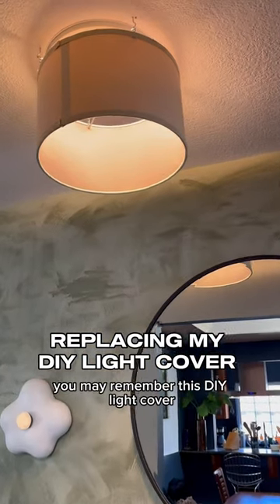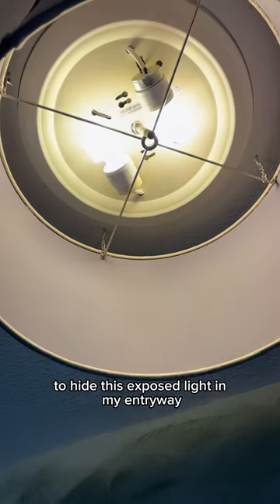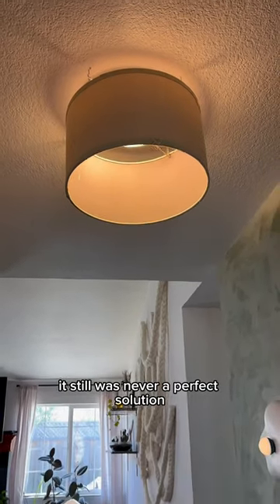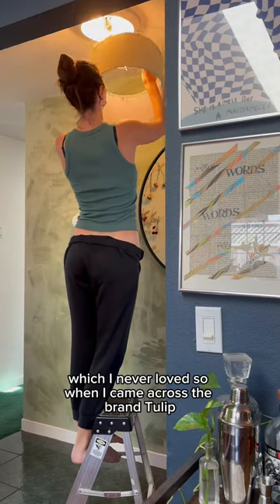If you've followed me for a while now, you may remember this DIY light cover I put together to hide this exposed light in my entryway. Although the idea was there and it did look better than before, it still was never a perfect solution. It always had a bit of an unfinished look to it and you could still see the light when you stood underneath it, which I never loved.